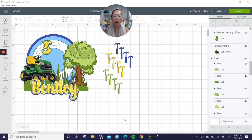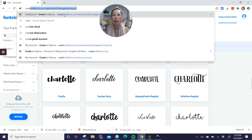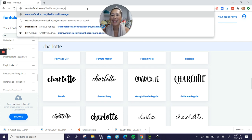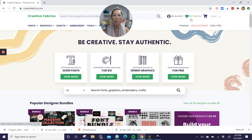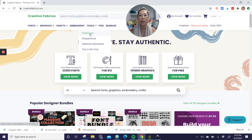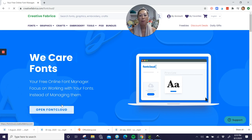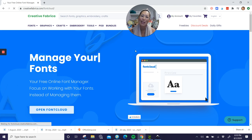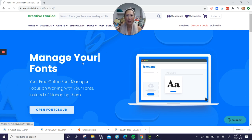First thing I want to show you is Font Cloud. It is through Creative Fabrica. So if you go — I'm already logged in. What you want to do is go to Tools and go to Font Cloud. This is how I've been managing my fonts lately. You open Font Cloud, it is free, you just create an account. Please use my link to create the account because I get credit for that. It keeps track of all your fonts — you have to upload your fonts in there. As you're downloading fonts, I just take the extra step and upload it into my Font Cloud.